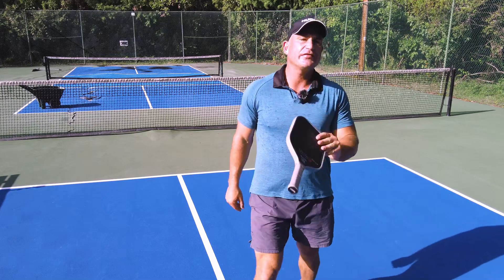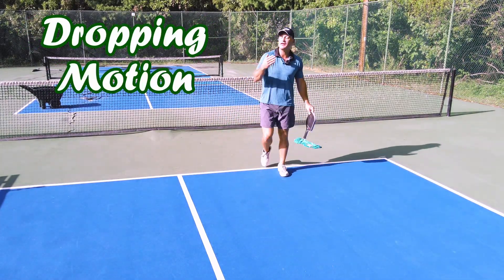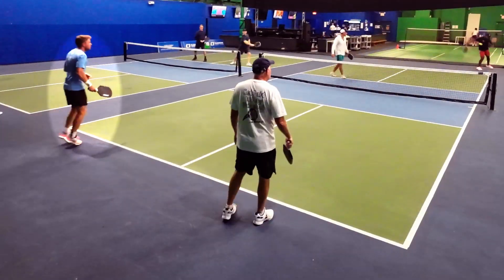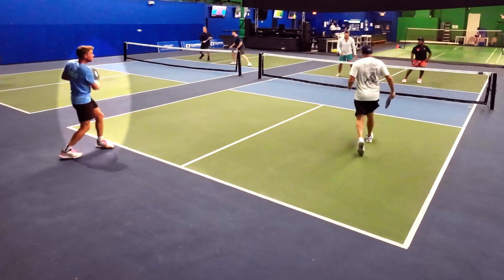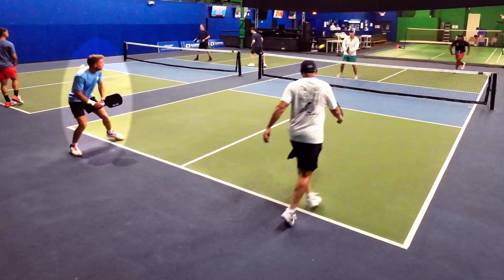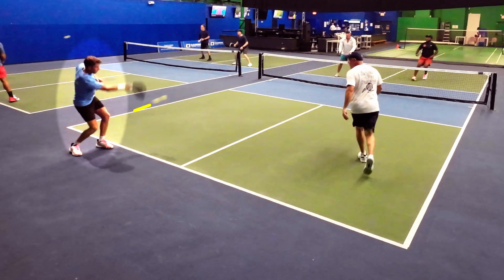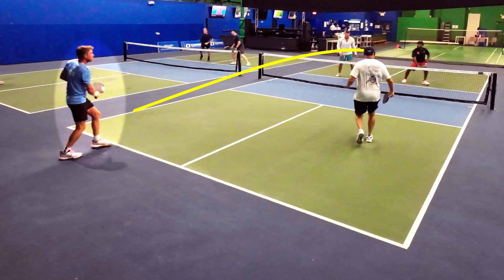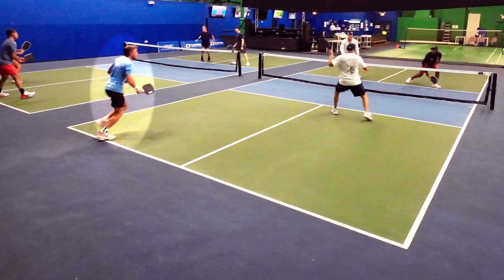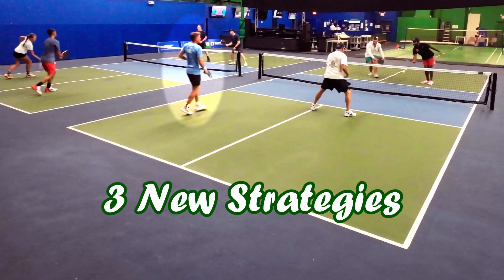I talked to Kyle Yates and he completely changed his drop motion because of the new carbon fiber paddles. I was blown away when he said that. Look at his third shot drop — look at his elbow placement and that sink. My point is: the times they are a-changing. Kyle Yates is changing his motions. There are three strategies that were taboo that aren't anymore, and you should do them.